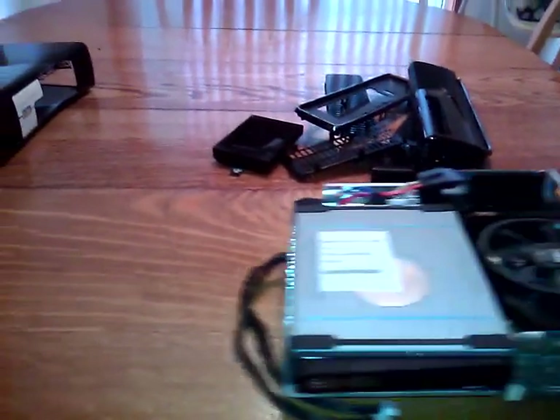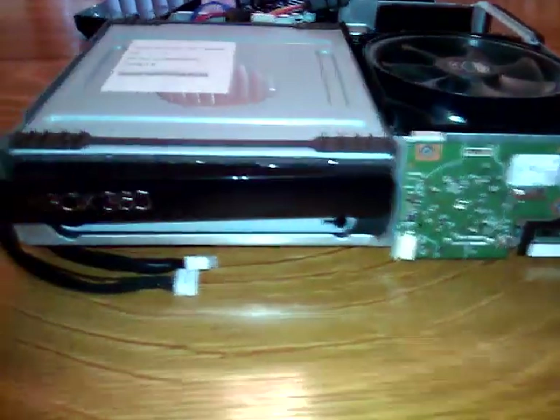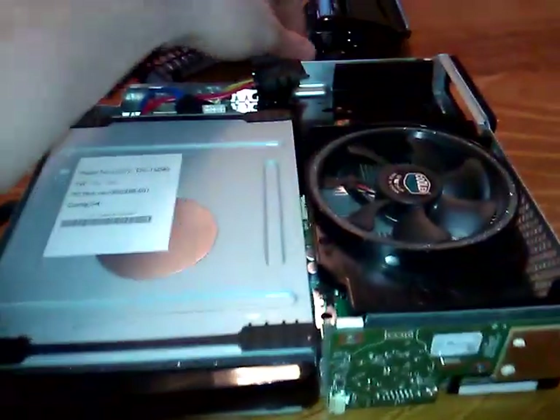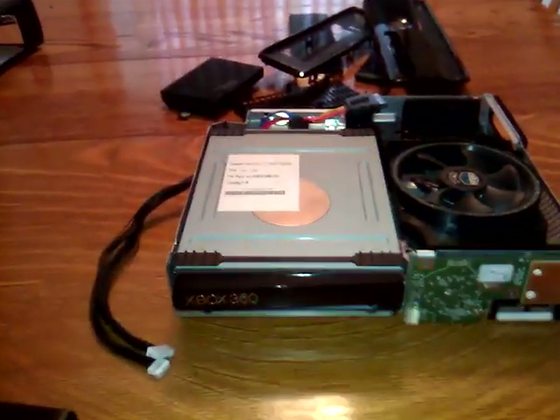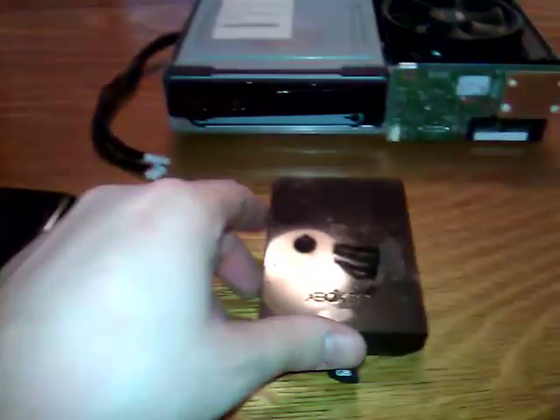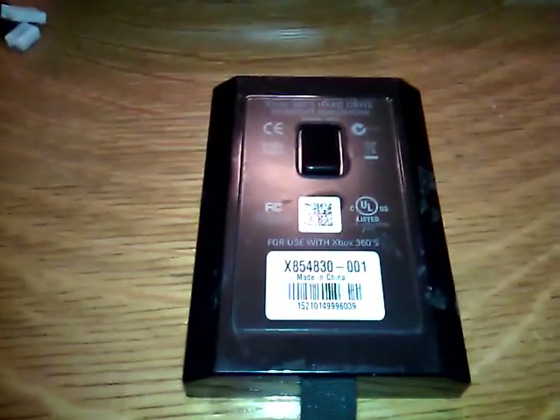So let me get rid of the shell and the retail console since we're pretty much done with it for this portion of the video. I'll be showing another video that will show you the console booting up. Now this is the internal stuff of the XDK. Before I get to that, I'm going to show you the hard drive, because this came with a prototype hard drive. I was pretty excited about this because of some of the stuff that was on it. This right here is a retail 250 gigabyte hard drive, and the prototype version is over here.